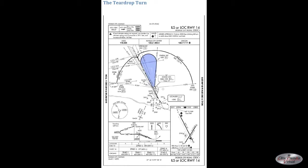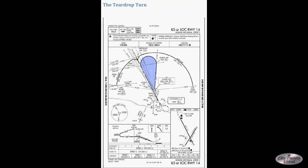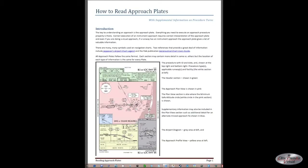We'll cover flying a DME arc in a separate video, so please watch for that one to be posted. As we said earlier, we're not going to cover the details of exactly how to know what your proper bank angle should be to fly this type of turn as published. But in general, teardrop procedure turns require relatively modest bank angles — a third turn, half standard turn, or something along that line.